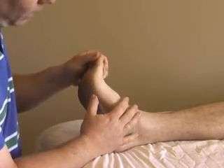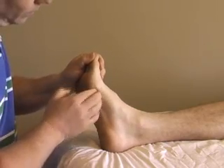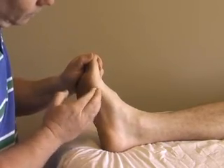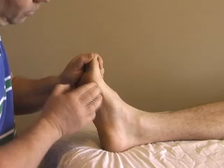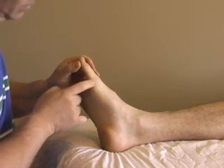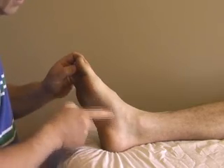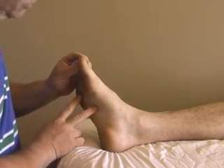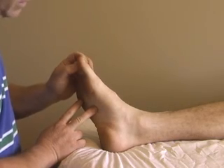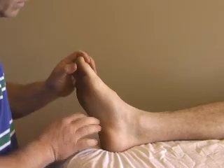If we just passively dorsiflex the big toe, we can feel the tendon swinging over — it's a little bit medial and a little bit plantar. So even though it's the abductor hallucis and should pull the toe into abduction, it's going to be strongest as it flexes the toes.